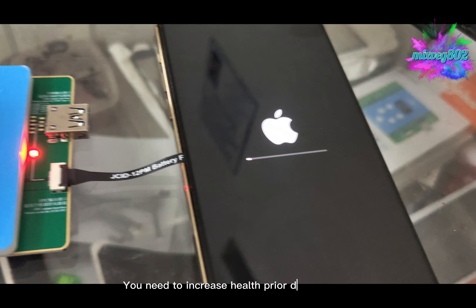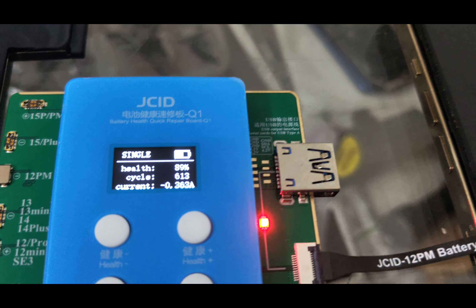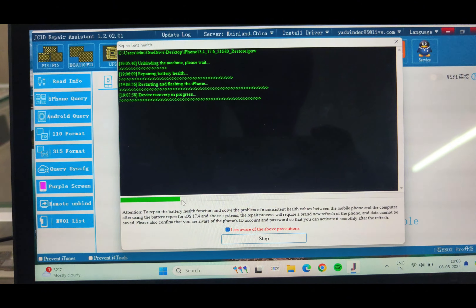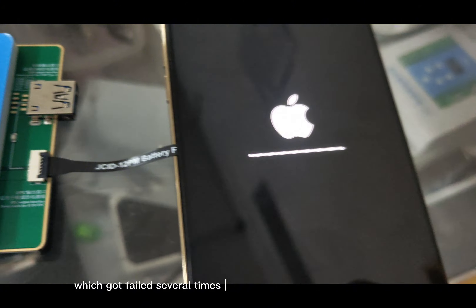You need to increase health prior to doing this. This process just replaced the whole three utils process, which failed several times, so JCID has updated its own tool.